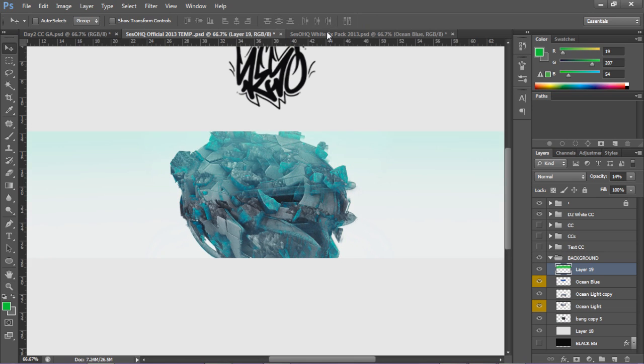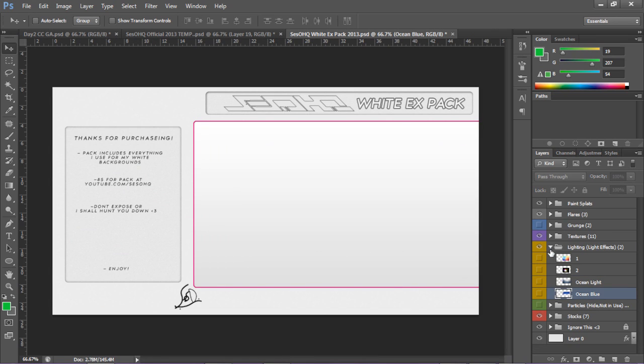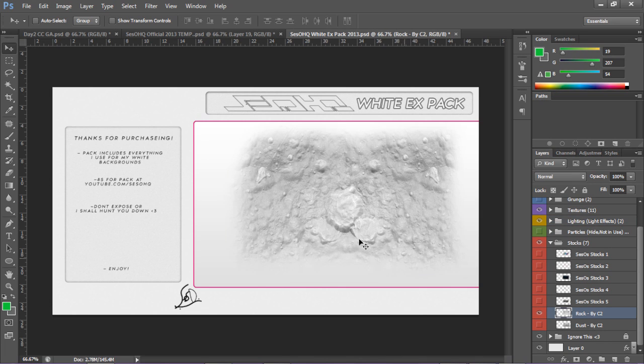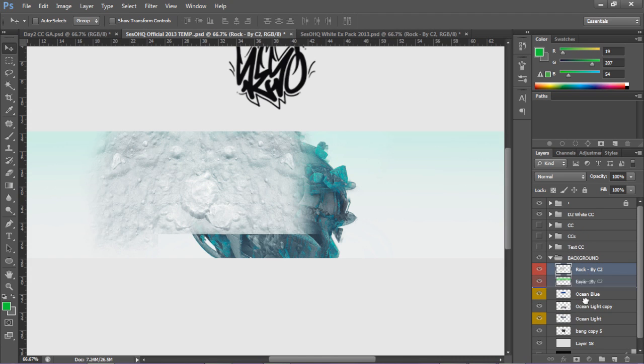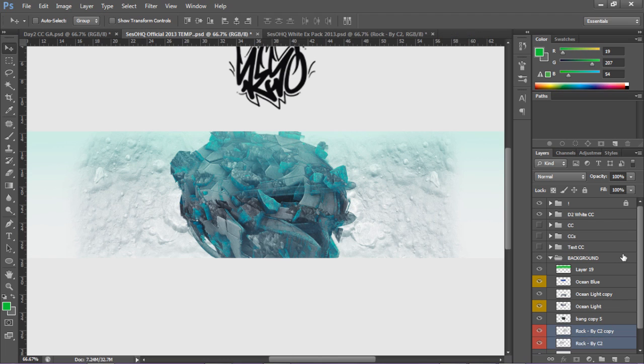Now we're basically going to start adding stocks. Right away I'm gonna add the C2 rocks - it's in their pack but I found it so I thought it was fair to use. From Devotion Arts - that's a channel with free-to-use stocks. We're just gonna throw this in the back and lower the opacity.